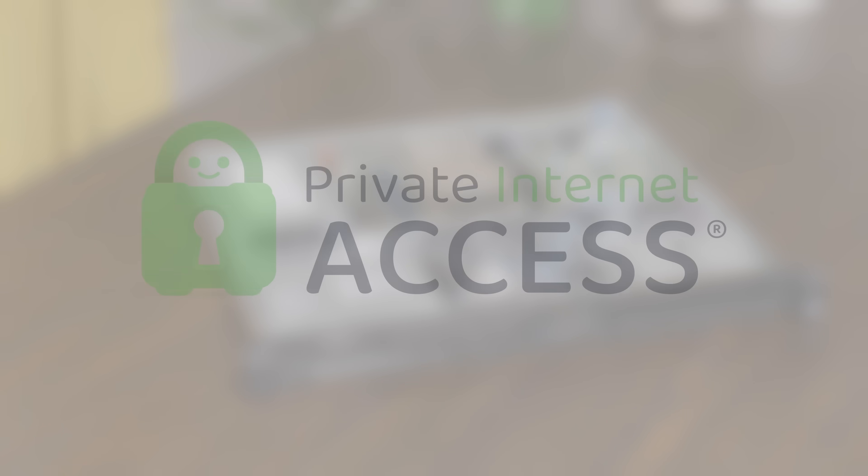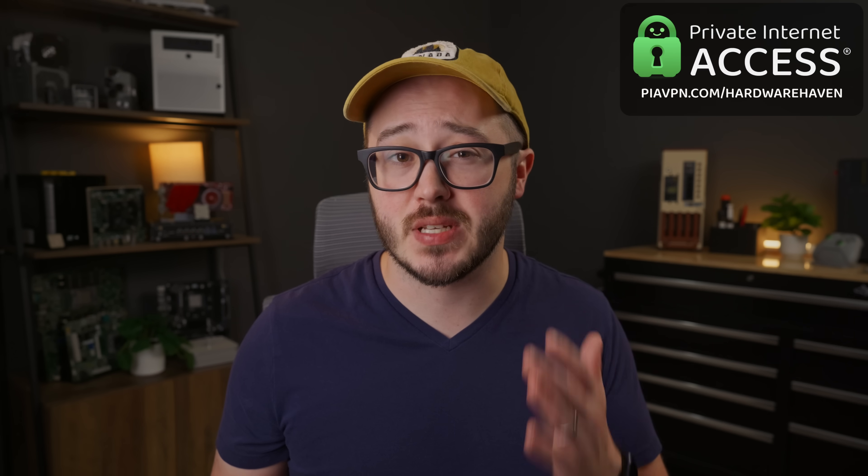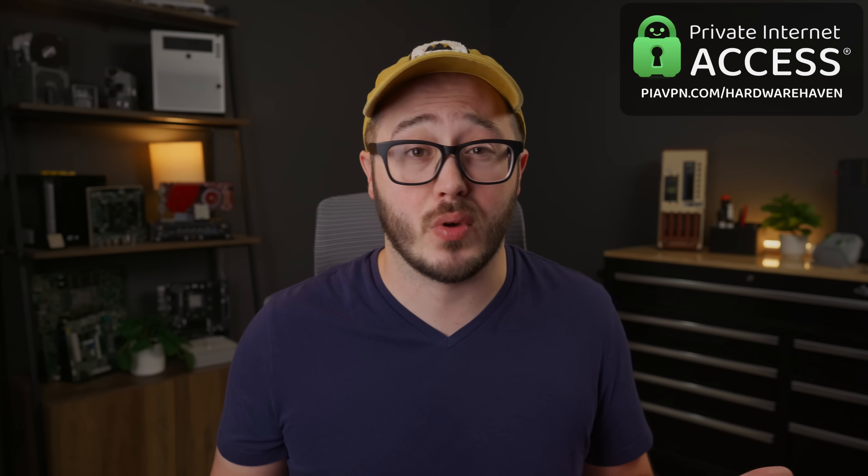That would give you more control over your network, and even let you route your traffic through a VPN, like the one from today's sponsor, Private Internet Access. A VPN is a really helpful tool to have in your tech tool belt.